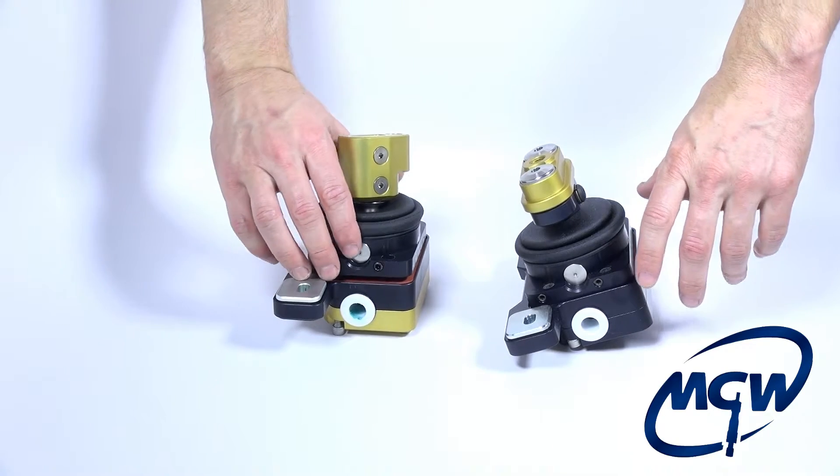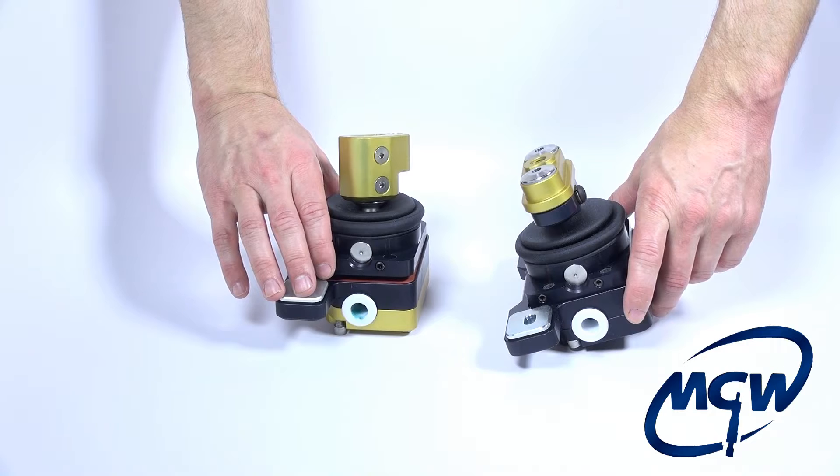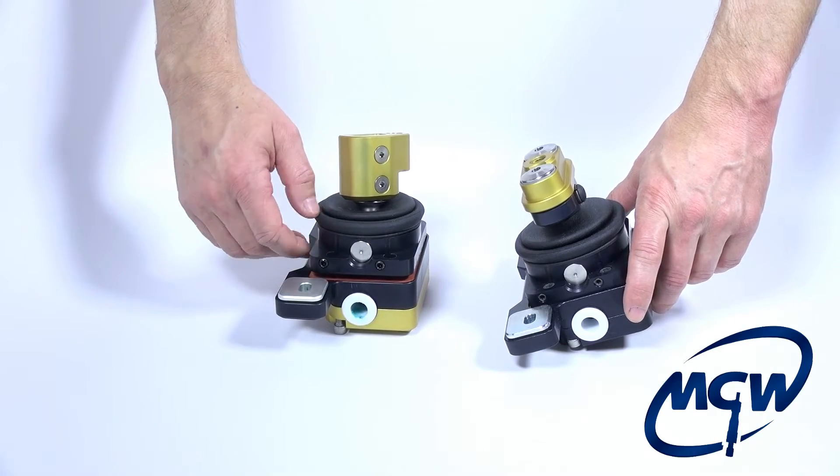Hey this is George with MGW. We're going to show you guys how to install a shifter into a C7 Corvette today. First of all we just want to highlight some of the changes we made due to making the shifter work for the C5, C6, and C7.